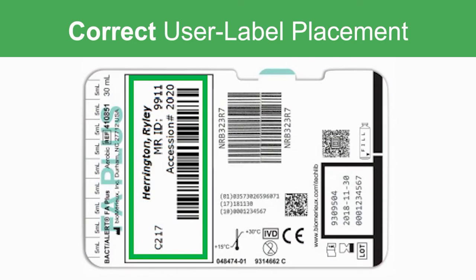In summary, the user-applied label should be placed in the indicated area to prevent incorrect or no volume recordings.